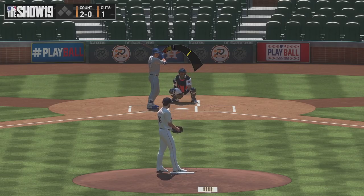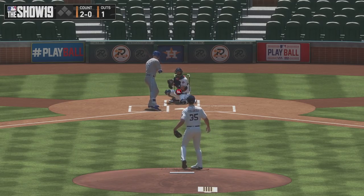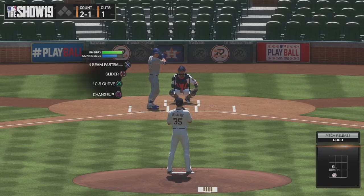At 2-0, you typically just want to get it over the plate. But you don't want to leave it down the middle either. If it's a high fastball, chances are it's going to get hit really hard.